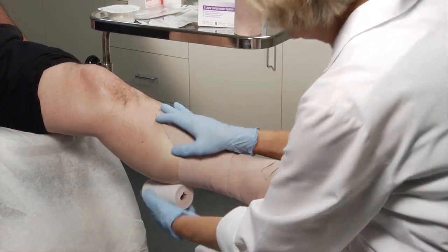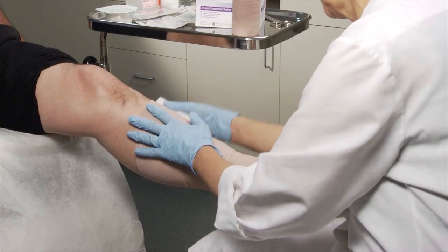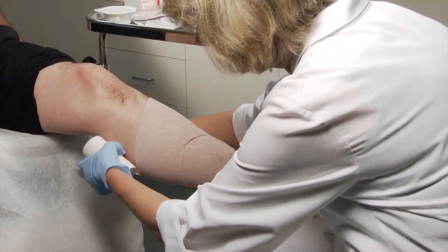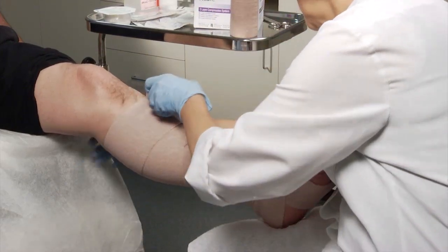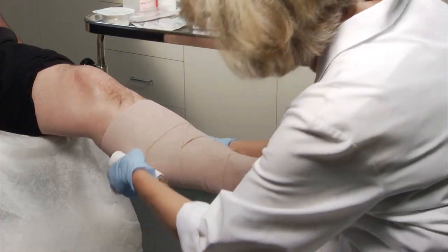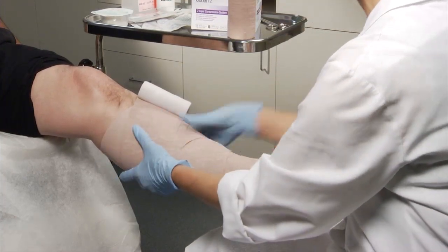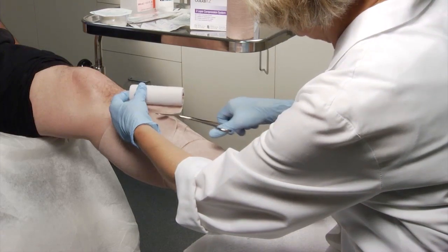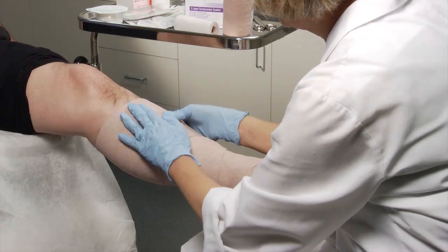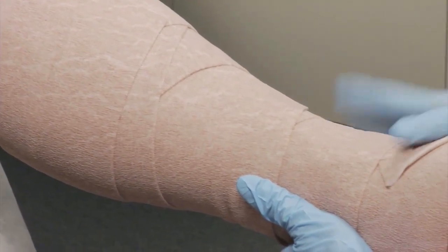The goal is to keep the applications thin for a low profile and to allow normal shoe options and comfortable ambulation. End the application just below the fibular head, or two fingers width below the crease at the back of the knee. As you end the application, apply light pressure and cut off the excess material. Mould the layers together to ensure that the bandage windings cohere to each other. There's no need for tape to secure the end.